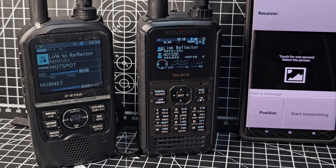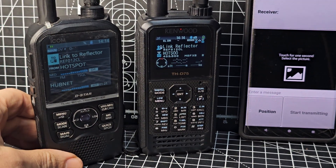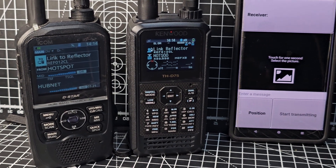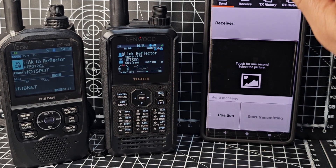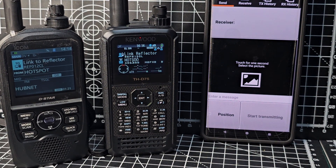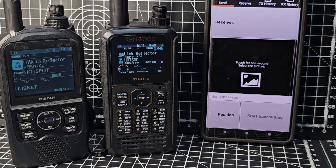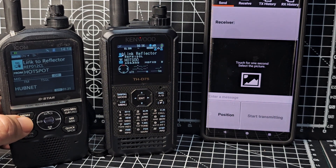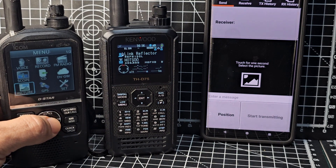Now I'm going to try and send a photograph to the IC-52. By the way, I love the 52 — mine's got a bit of dust under the screen protector, but it's a fantastic device. To send a photograph, tap 'Send' at the top. Then go to Menu on the IC-52 and select Picture.